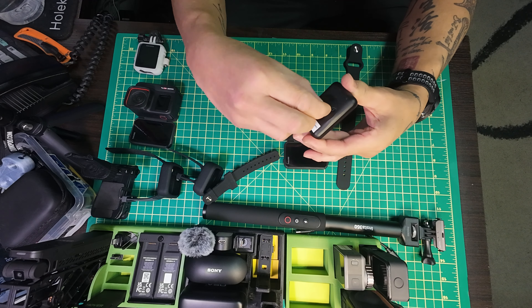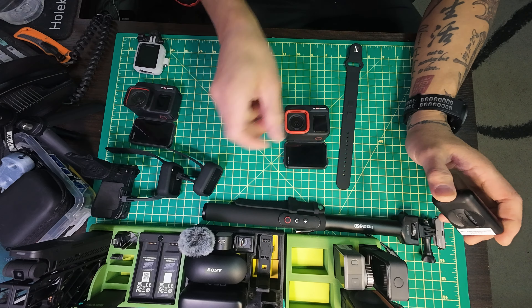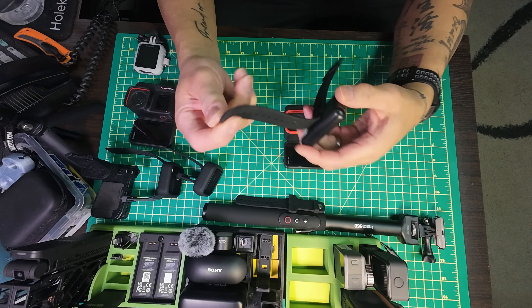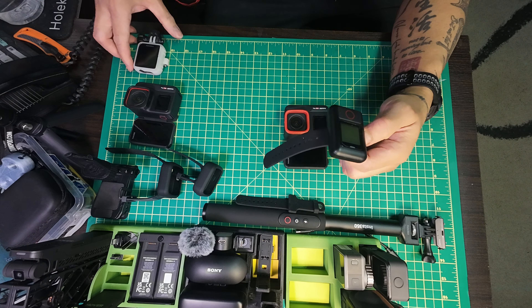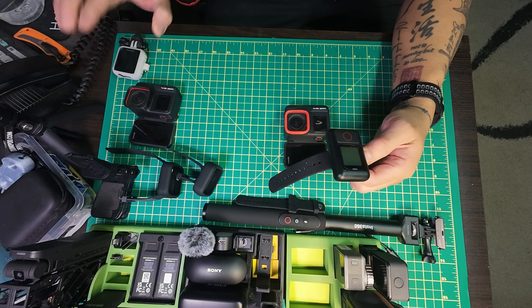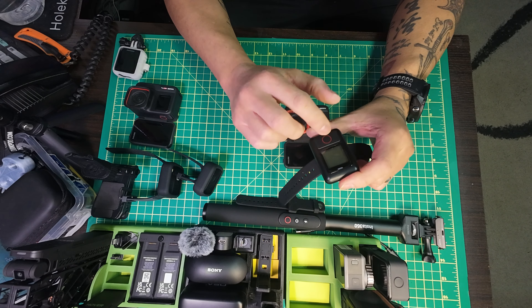The nice thing about this is you can actually spin it around because it clicks, so you can do different orientations. And then you have the actual watch strap which goes through here, punches through, and you wear it like a watch. It's long compared to the preview remote - the preview remote is kind of fatter, wider, and shorter.